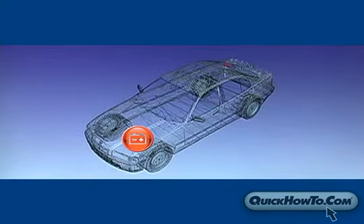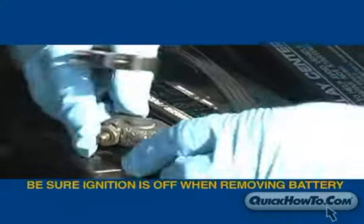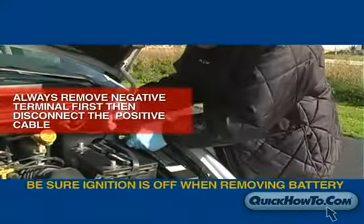Once you've decided which kit works best for you, remove the battery from its current location along with the cables. When removing the battery, be sure the ignition is off. Always remove the negative terminal first, followed by the positive.